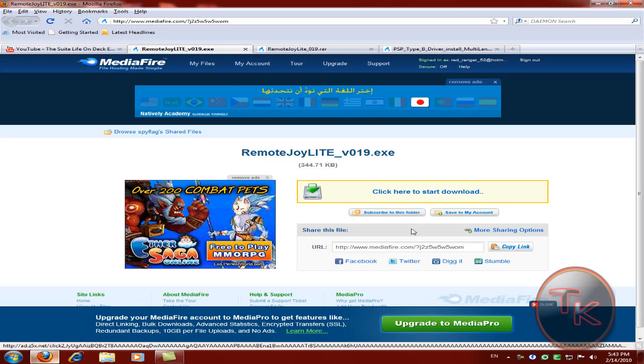First open up Firefox. All the links will be in the description — just the three files. Go ahead and download all three of them.